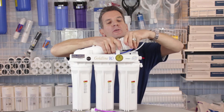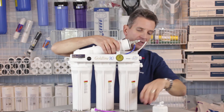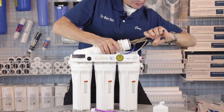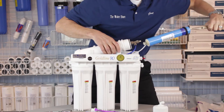Then what we're going to do is unscrew the large cap on the end of the membrane housing and set that aside. Then, with a pair of needle nose pliers, we're going to grab the end of that membrane and, twisting it, slide that membrane out of there.